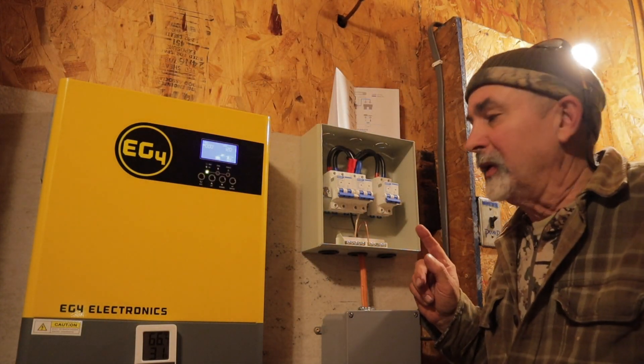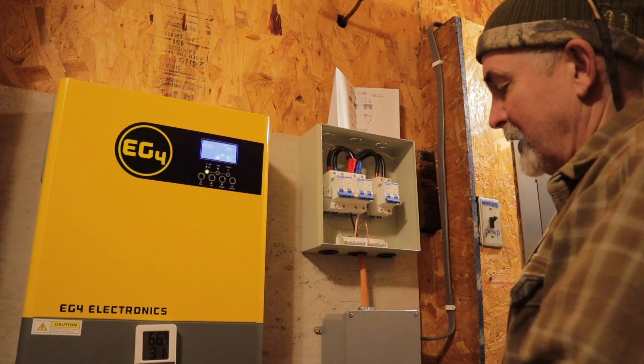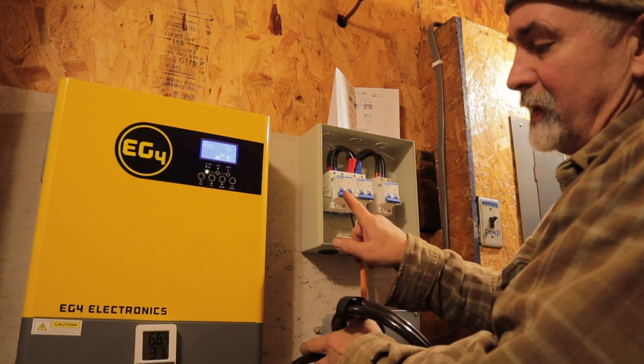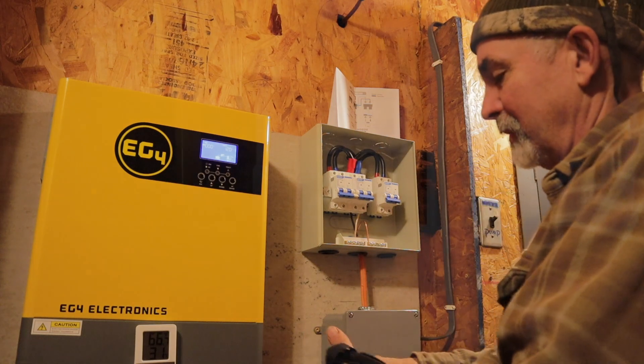The only thing we have left to do is wire up this manual transfer switch. I just have to cut this line, tie this into this side, and then the loads — whether from the generator or the inverter — will go to the panel box.